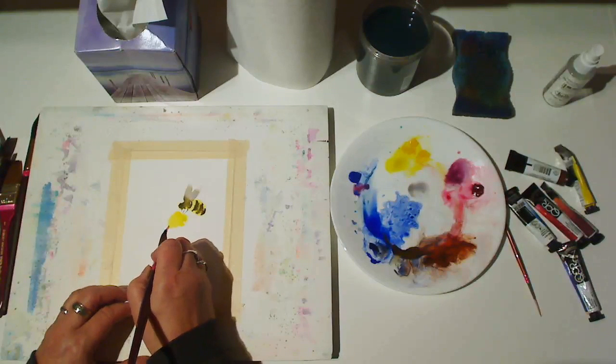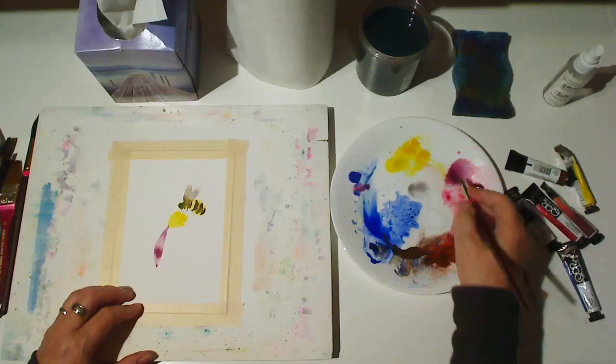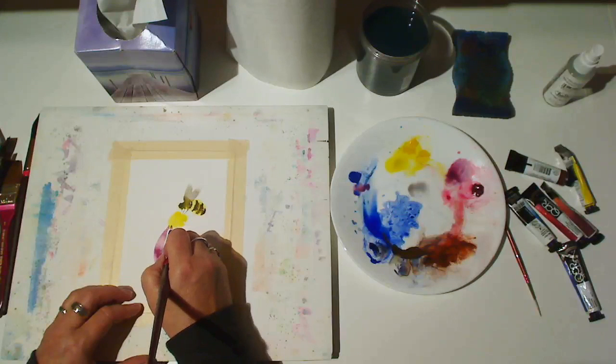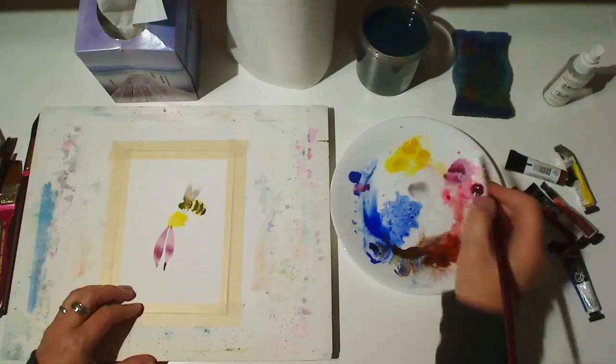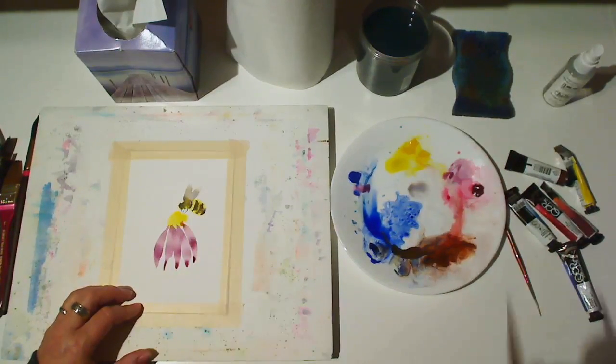I'll use the press, drag, and lift motion we learned in the last video to make petals. Now you have the idea, so we'll speed it up and finish the flower.